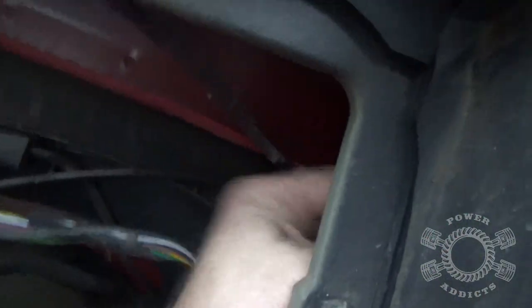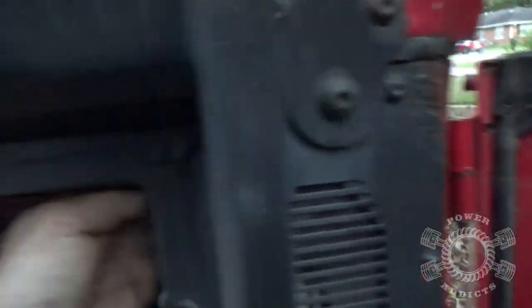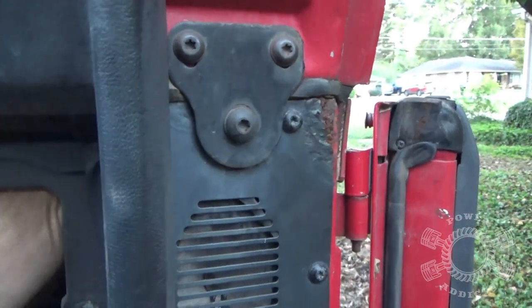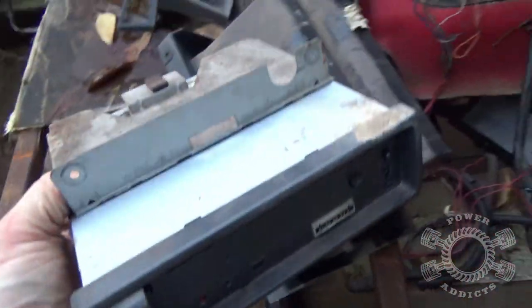There you go. Now the back side of your speaker is right back here - right there it is. Come over this way - there's that one. Super easy to get to for this side. Sweet.